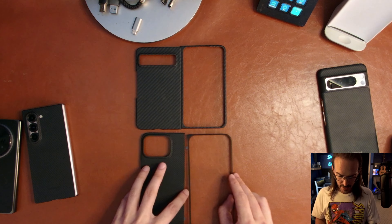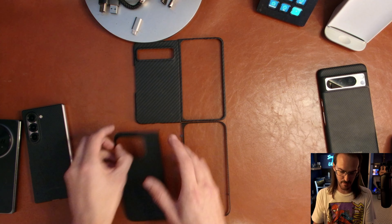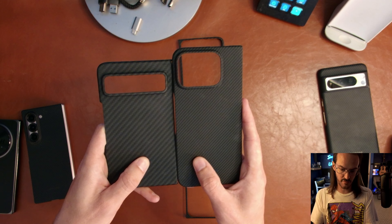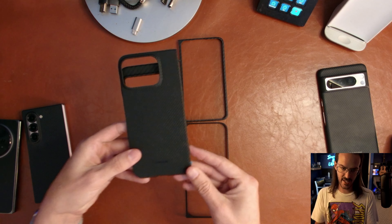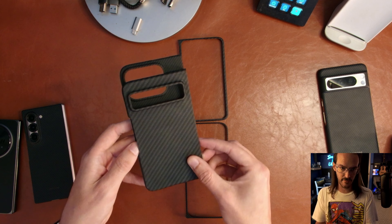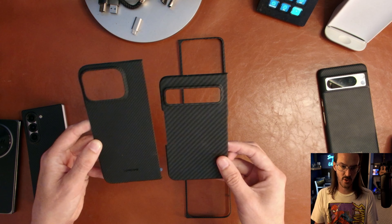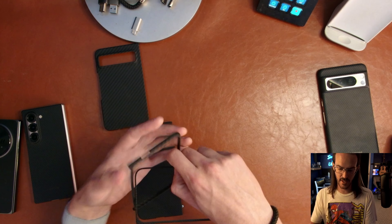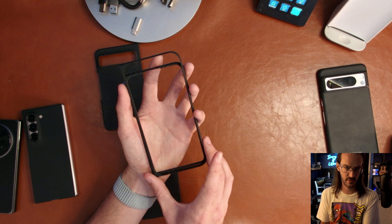We have the original Pixel Fold case, and just below it the Pixel 9 Pro Fold case. Guys, it is a radical, radical departure. You can see just how much taller the new Pixel Fold is going to be when you lay them on top of one another. What is really interesting is they are almost the exact same width — just extend the original Pixel Fold maybe three quarters of an inch taller, and you've got the idea.